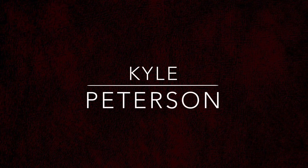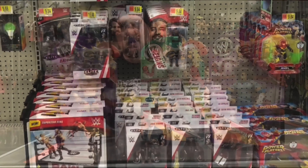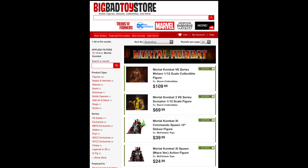Today on the channel, from the Mortal Kombat line from McFarlane — Sub-Zero! Welcome everyone, Kyle here and welcome back to the channel for another Mortal Kombat McFarlane Toys unboxing and review. This time we've got Sub-Zero, but remember for all your McFarlane toy needs and a whole lot more, hit up Big Bad Toy Store — link in the description below.